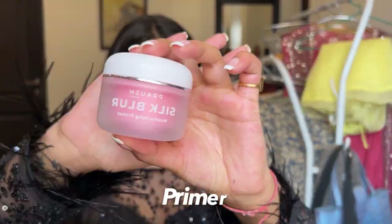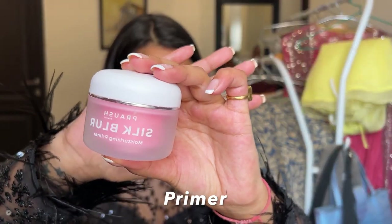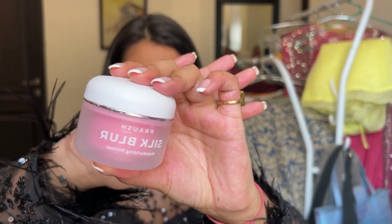The next thing you have to do is primer. This is a Silk Blower primer from Brosh Beauty, formerly known as Plume Beauty, and it is very hydrating. There are many people on the internet saying this is a dupe — I think it's what we call it. I always happen to start with the eyes.